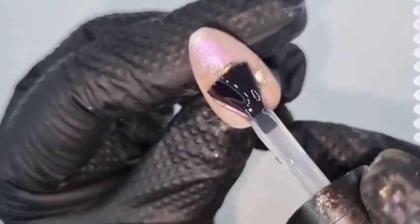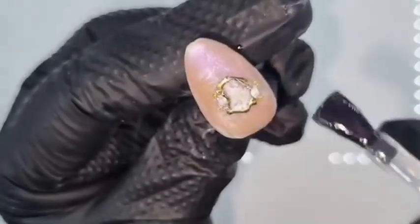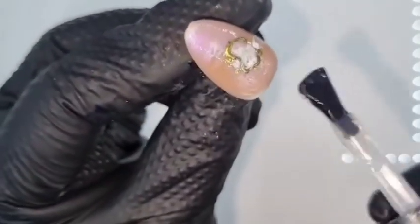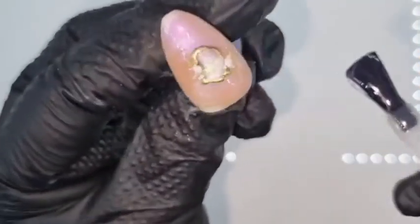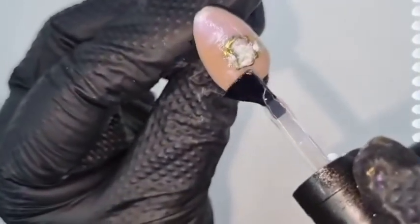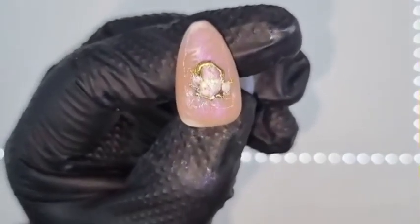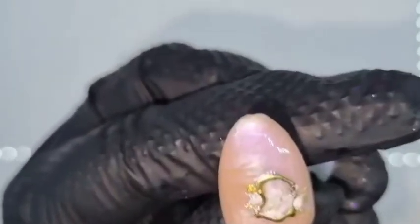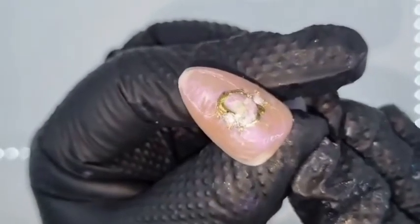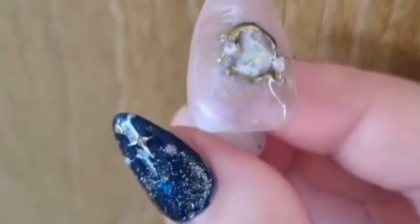Once cured, take your favourite top coat — this is Super Shine by Hona. I'm really making sure that I cap the edge and I am absolutely covering every nook and cranny of this nail to avoid chipping. Once happy, cure for 60 seconds and then take your acetone wipe just to get rid of any residue — and there we have it, my oyster nail that is very much 2024 on trend.